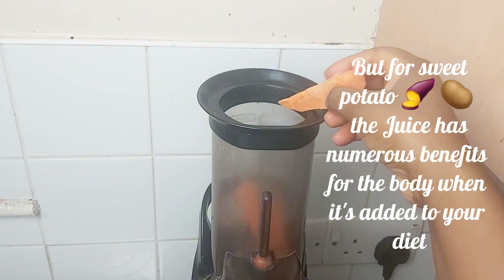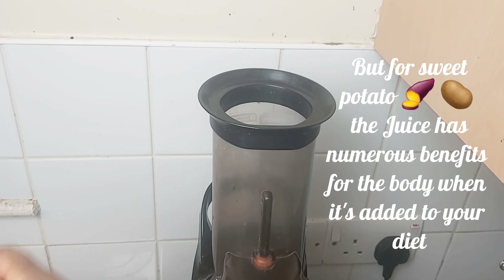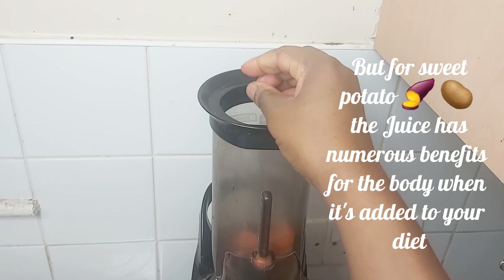But for sweet potato, the juice has numerous benefits for the body when it's added to your diet.